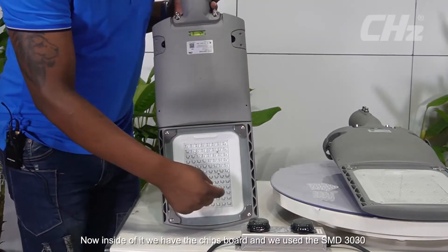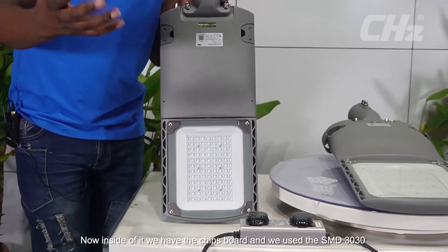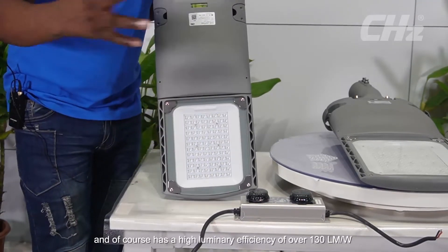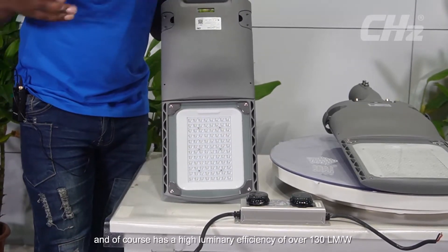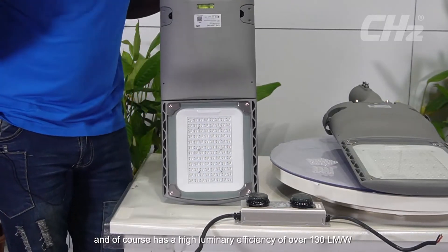Inside we have the chip board, and we use the SMD 3030. It has a high luminous efficiency of over 130 lumens per watt.